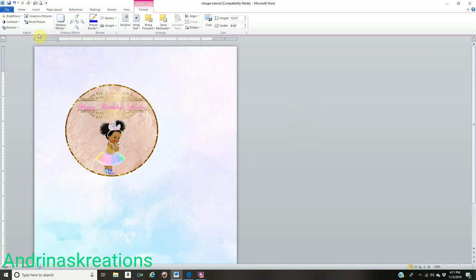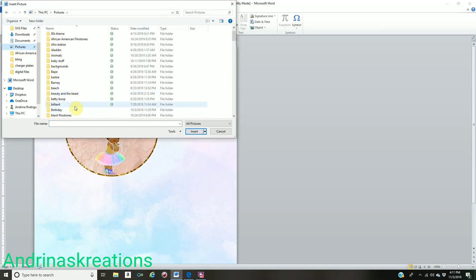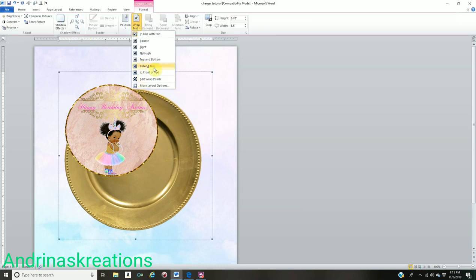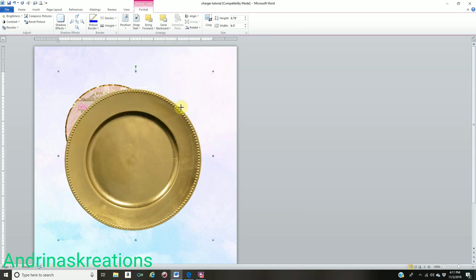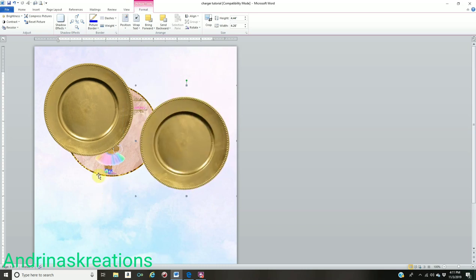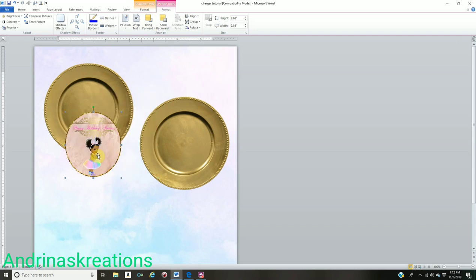Go to Insert, go to Picture, find your charger plate image, and click Insert. Go to Wrap Text, In Front of Text, and size the charger plate however you want. You can put three on the screen — right-click, Copy, right-click, Paste. Click on the design we created, go to Wrap Text, then Bring to Front. Make your circle smaller to fit inside the charger plate.